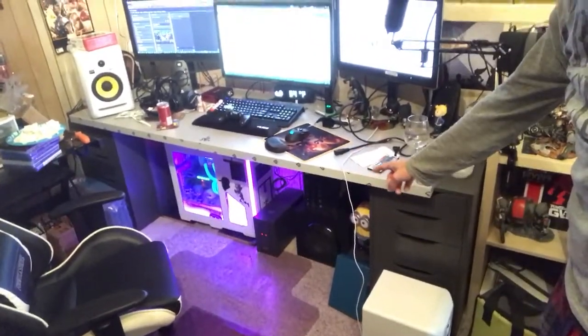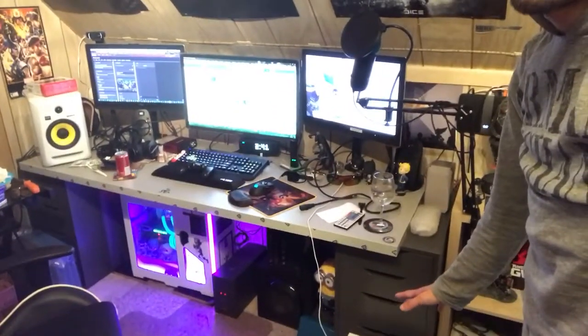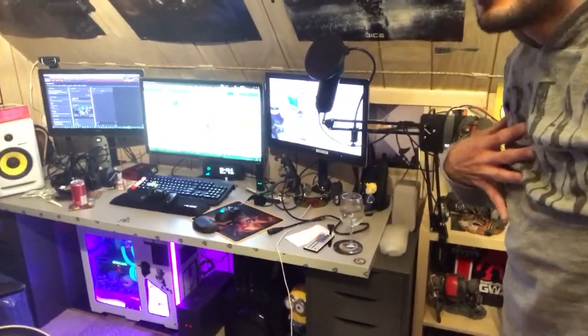I've got some new studio monitors that I'm testing out, which is kind of exciting — the audio on them is freaking phenomenal. I'll go ahead and link everything as far as what I got.